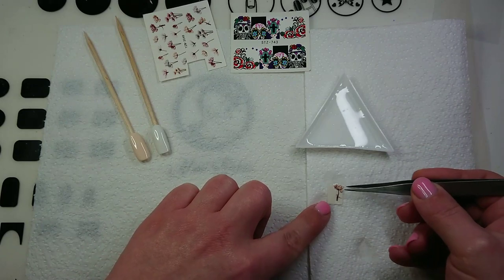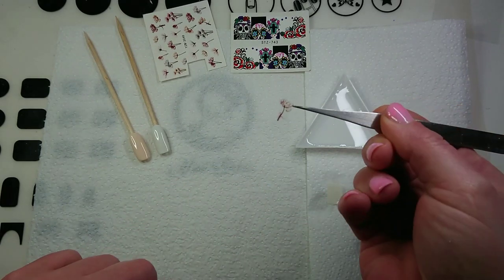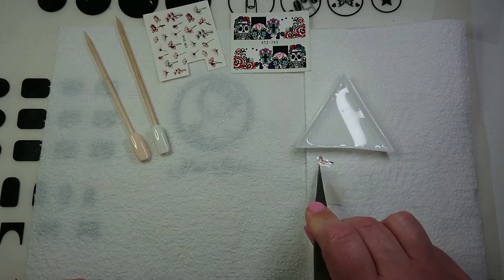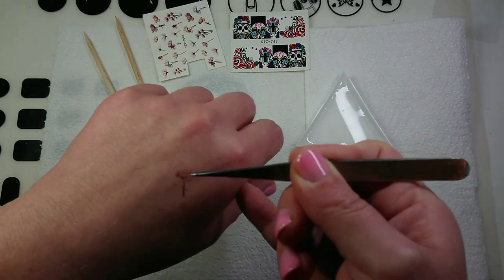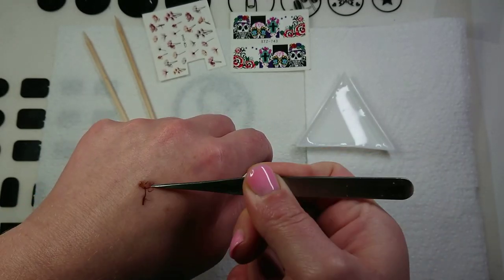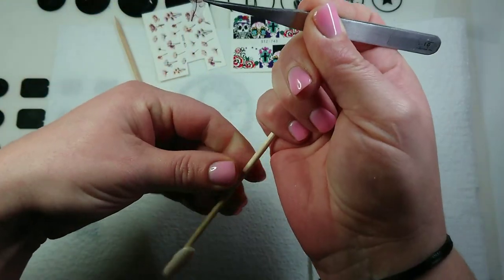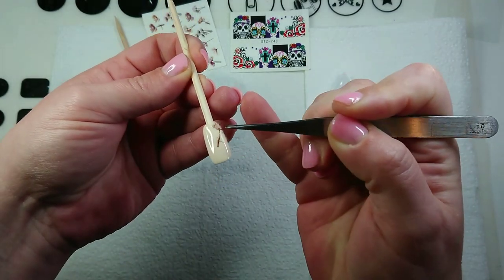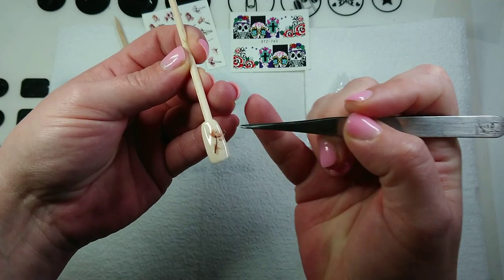I'm using tweezers to just pick up one corner of it. You could dry it off on a piece of paper towel. If you put it on when it's wet, that's going to cause all kinds of problems. Sometimes I just dry it off on the back of my hand so I can see if there's any water on it. This nail has a tacky finish because it's not been top coated — it's just cured gel polish — so you just want to lay it on there and it's going to stick where you put it.